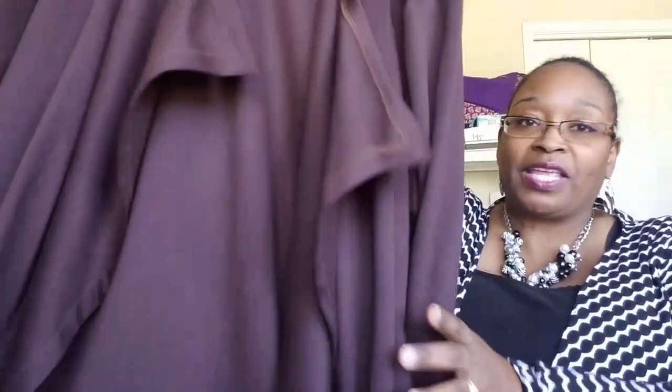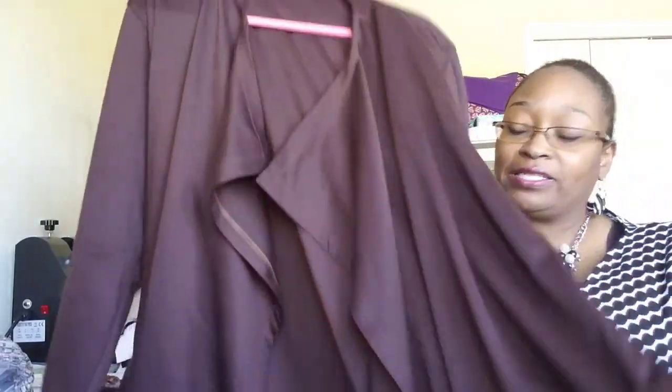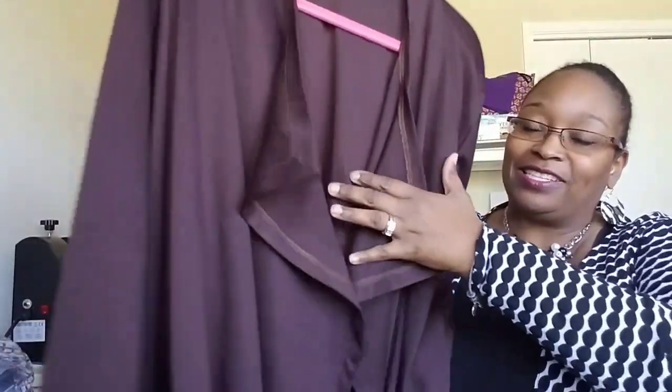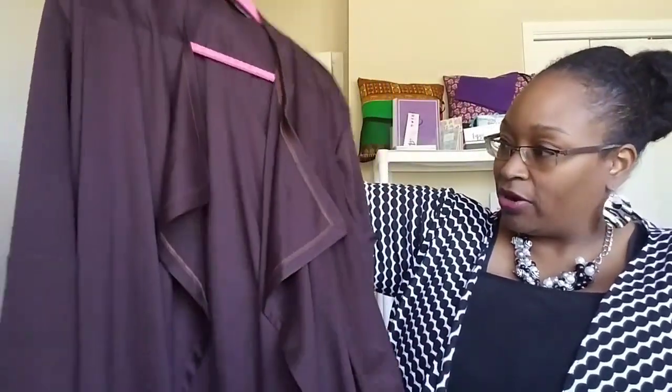This is a ponte fabric I bought from Fabric Mart. It's a chocolate color. I added pockets on this one because it's a more stable knit, so I knew the pockets wouldn't start drooping or looking funny. It has a drape look where it kind of hangs open. I did make adjustments on all of the cardigans for the bust, waist, and hip.